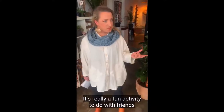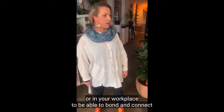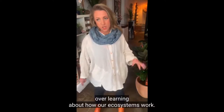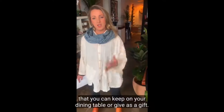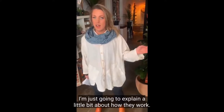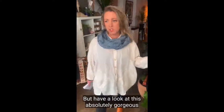I think it's a great educational tool for kids to teach them about ecosystems and respecting the environment. It's really a fun activity to do with friends or in your workplace to bond and connect over learning about how our ecosystems work. But then at the end of it, you've got this beautiful rainforest terrarium that you can keep on your dining table or give as a gift.